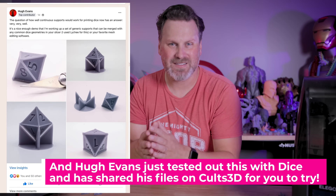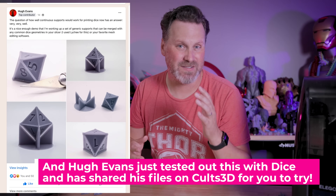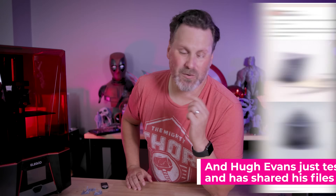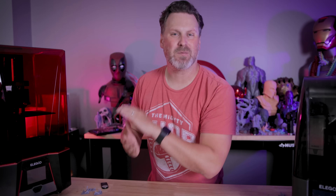Another great use case to test this out on your own is trying to print your own set of dice for miniature games using some of these support options I showed off today. Thanks so much for watching and I'll see you next time.